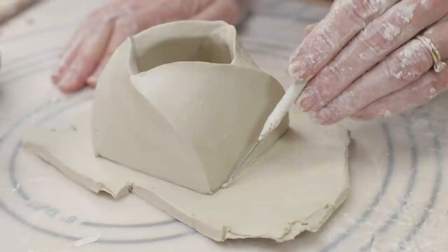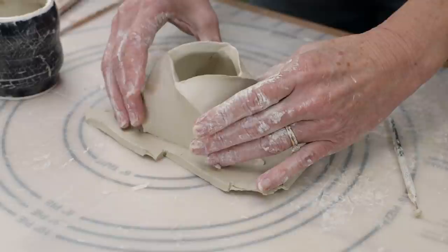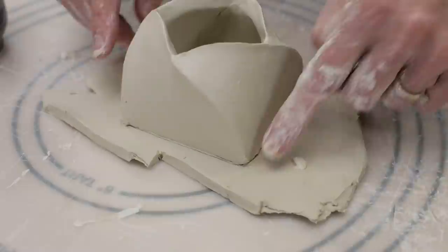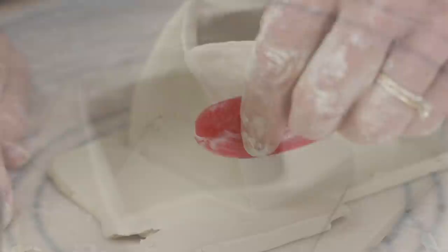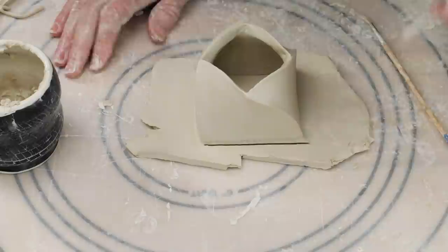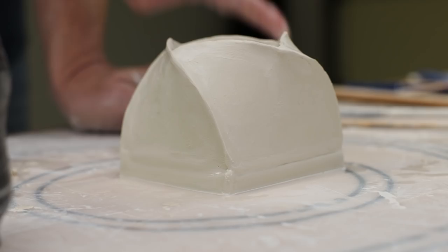I then rolled out another slab for the floor of the piece. I placed the top of the box over the slab and marked where the top edges met the floor, then carefully took it off, scored both the top and the floor, and slipped one of the edges and joined the two together. I used my finger along the outer edge to begin sealing the seam, placed coils along the inner edges and blended them in with a paintbrush. I used my red rib to flatten the walls and square all the edges, then used a needle tool to cut the excess clay away flush to the walls, and removed the extra clay.